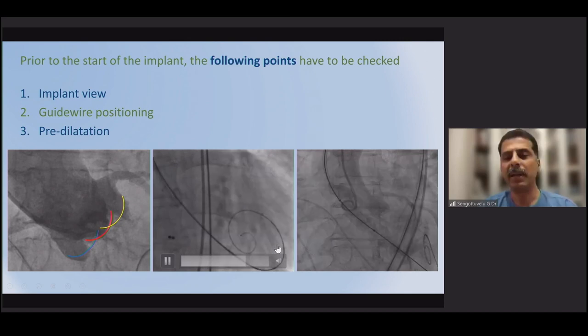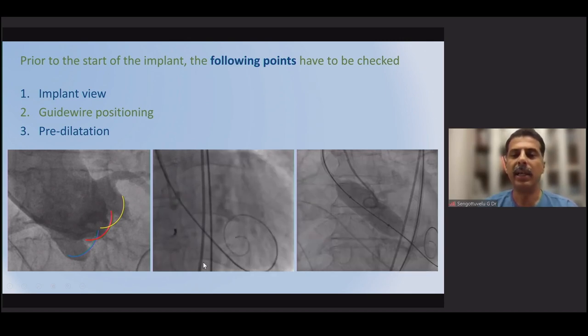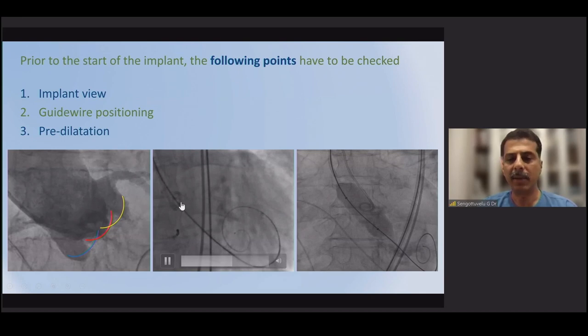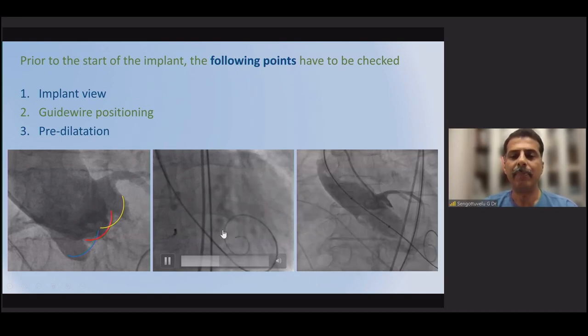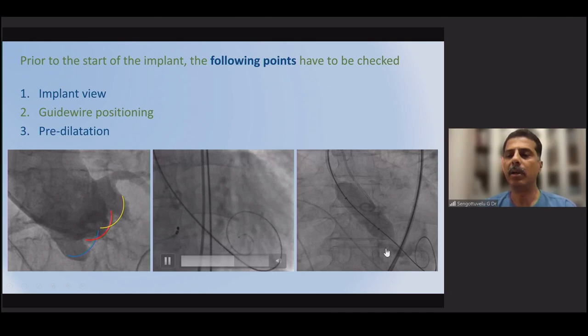An important step is wire placement. The curvature should face upward, but crucially the wire coil must be in the mid-cavity. If placed at the apex, the wire may push the valve upward. If placed too close to the LVOT, when the stent frame opens and comes down during deployment, there is a risk of valve pop-out. It is essential to keep the wire in the middle of the cavity.